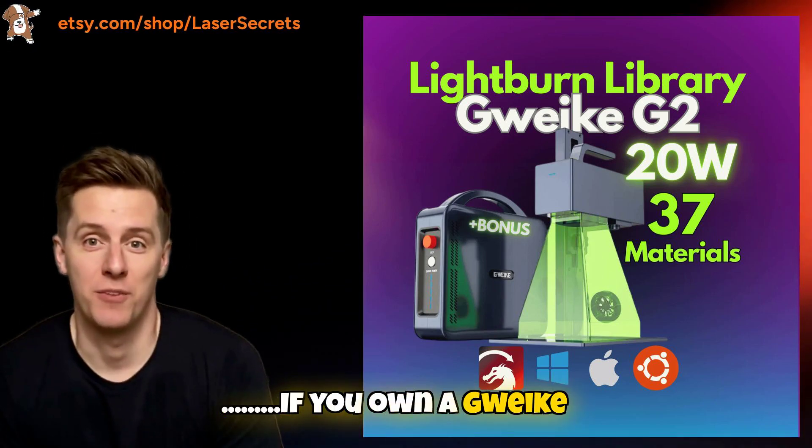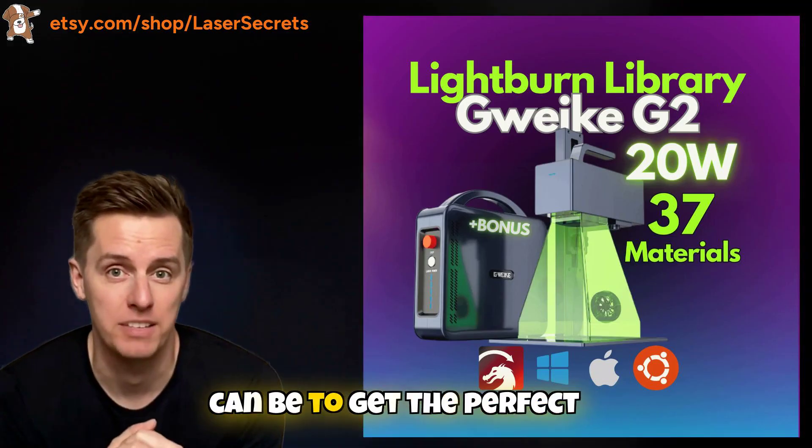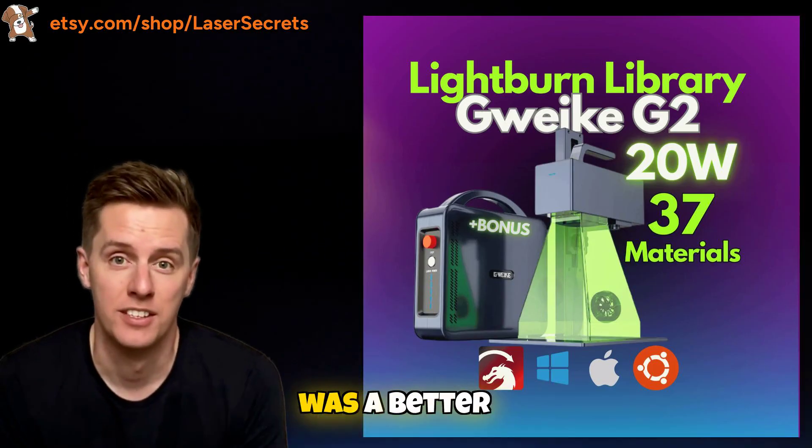Hey everyone! If you own a Gwaika G2 20 watts fiber laser, you know how challenging it can be to get the perfect settings for different materials. Experimenting wastes time, materials, and money. But what if there was a better way?